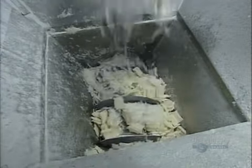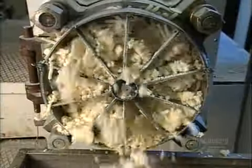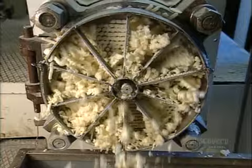Inside the next hopper, another auger turns. It pushes the soap through an extruder called a noodle plate that shapes it into soap noodles.